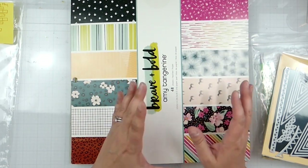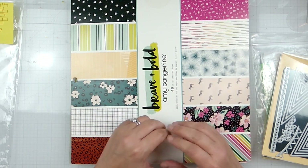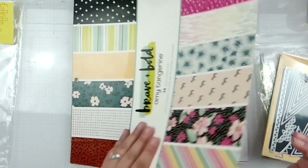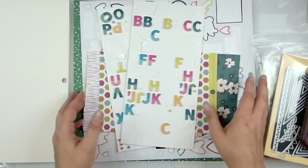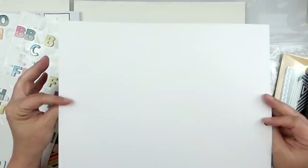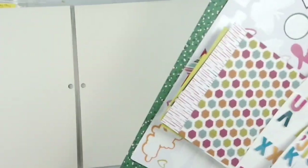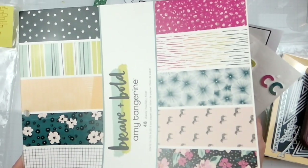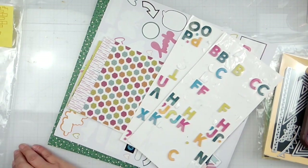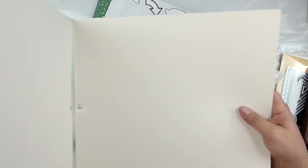I'm not a big fan of what's left on the embellishments — there are a few things that I can use, a lot of stuff I'm just not going to use. I do have literally one piece of pattern paper left, which means we are going to go ahead and toss this.